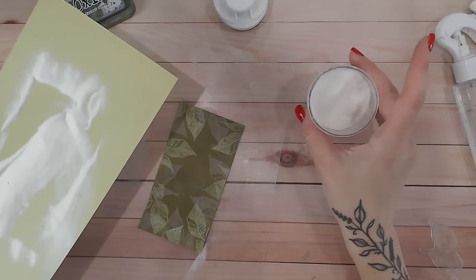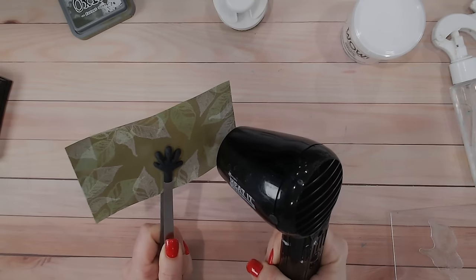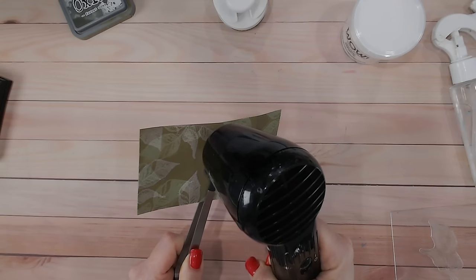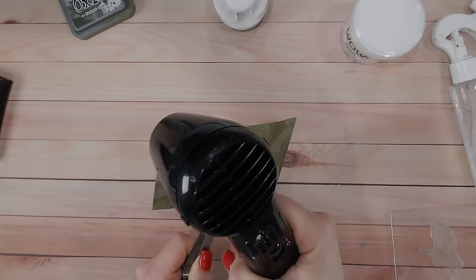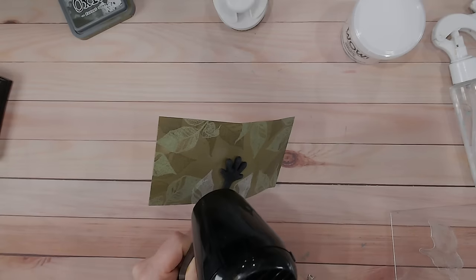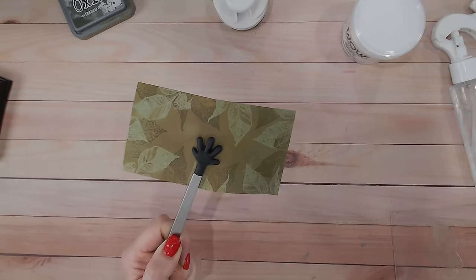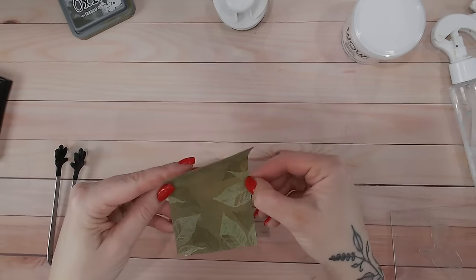Back to the scrap cardstock to add clear powder over the new stamps, tapping off the excess. Once the leaves are heat set, this is the effect you get from the layered heat embossing — the clear powder darkens the look of the second layer of leaves. That alone is one beautiful technique. You could also blend an even darker color over the top to really pick those dark green leaves out, but just with the heat embossing it's already a really beautiful look.